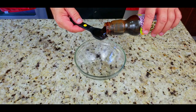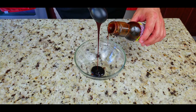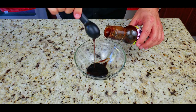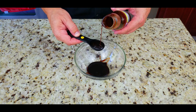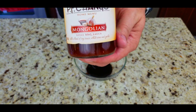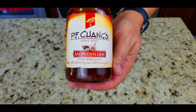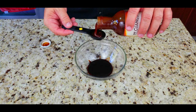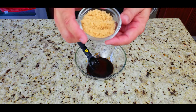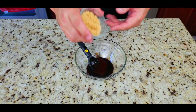We're gonna start off with some hoisin sauce - three tablespoons. Next up we're gonna use some sweet soy glaze, which I could not find, but I did find this PF Chang's Mongolian style barbecue sauce - it was awesome.